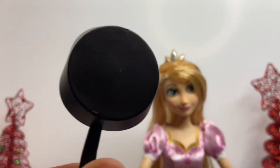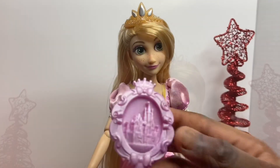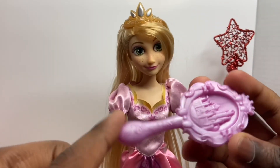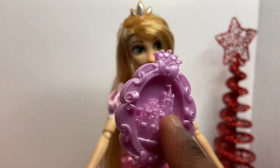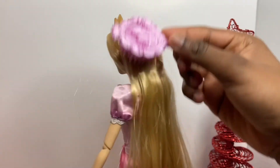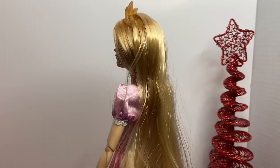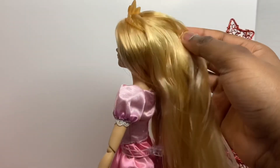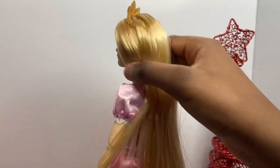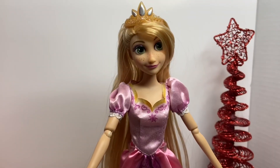I still think they should have included the frying pan instead of the brush. Let's take a look at Rapunzel's brush — she has a purple brush that says Disney, has a little castle on it, and a crown on top. It brushes her hair really well, though some of the hair does shed. Her hair is a two out of ten for shedding, but it's really pretty, soft, silky, and long.